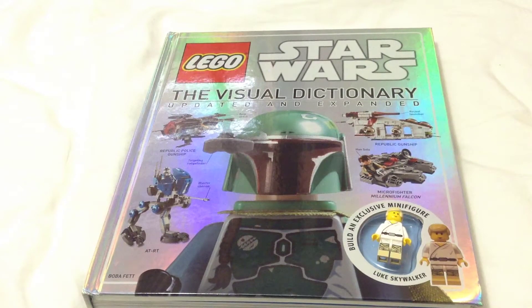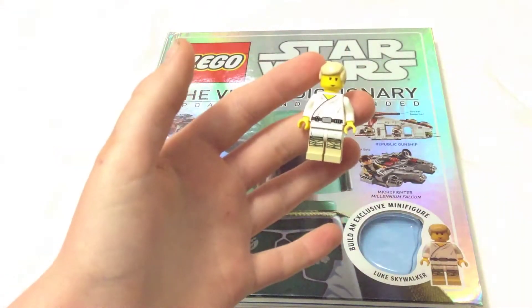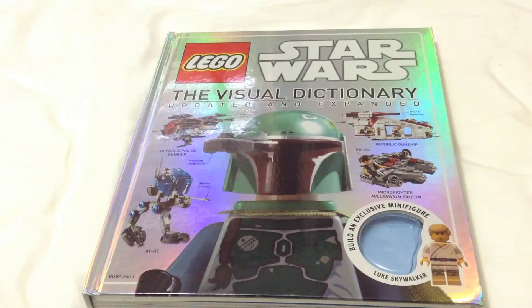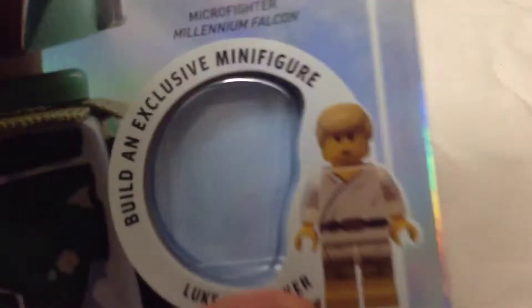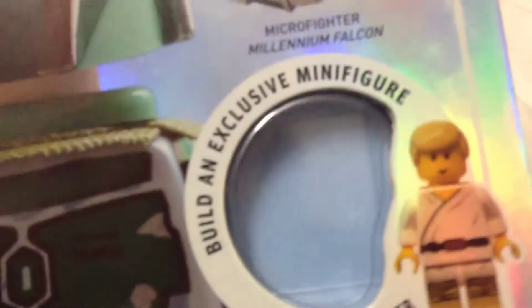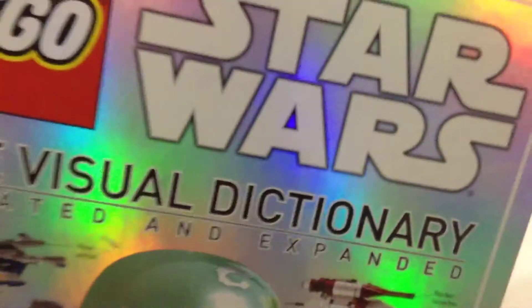This is the brand new Lego Star Wars The Visual Dictionary, updated and expanded, with the exclusive retro Luke Skywalker minifigure. Let's dive right into the book. Looking at the front cover, you can see this is where the pieces for the minifigure are stored. On the front we've got a nice big picture of Boba Fett, the Microfighters Millennium Falcon, the Republic gunship, the AT-RT, and the Coruscant police gunship. The title across the top is all very shiny silver and awesome looking.